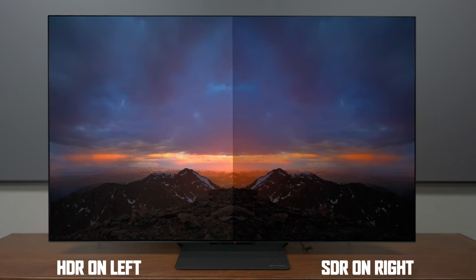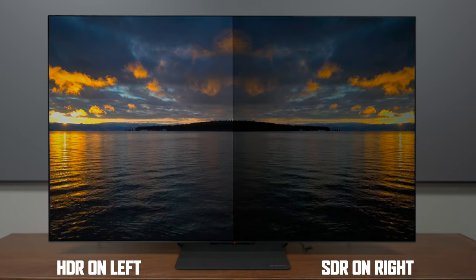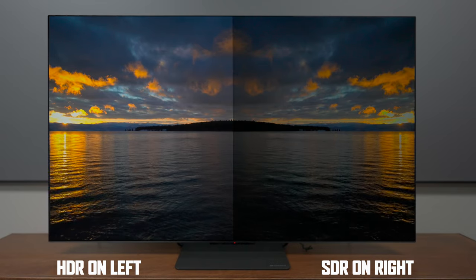In my opinion, this TV was built for high dynamic range content. Not only are you going to see more highlights in the content that you're watching, but it's going to bring out a lot more shadow details with the metadata that HDR has to offer.